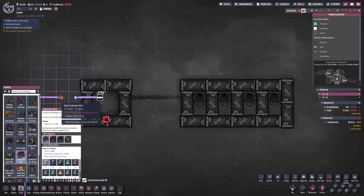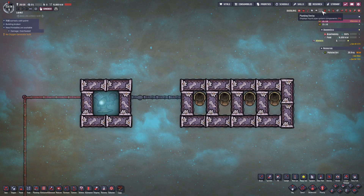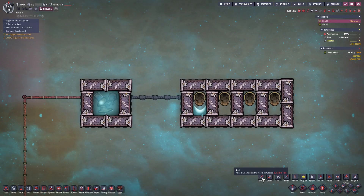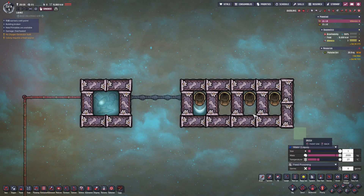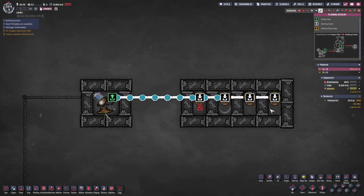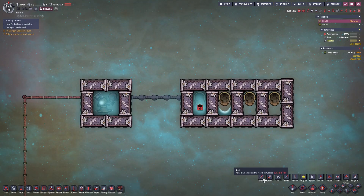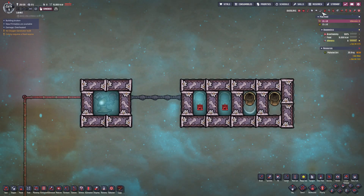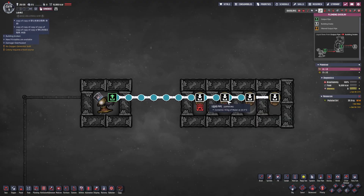Now let's activate the system. We can observe liquid only discharging from the first liquid vent while the other three remain inactive. Now I'll flood the first room with water. We can observe that when the first liquid vent gets blocked, the liquid starts discharging from the second vent. When the second liquid vent becomes blocked, the liquid will then discharge from the third vent, and so on down the line.